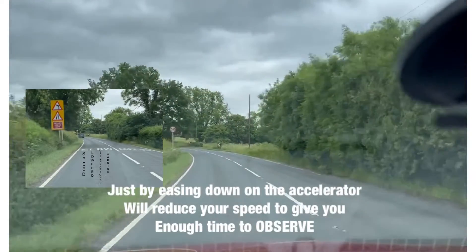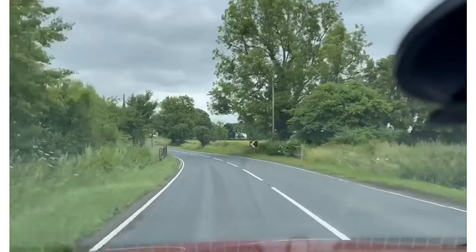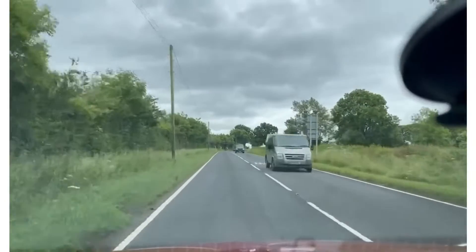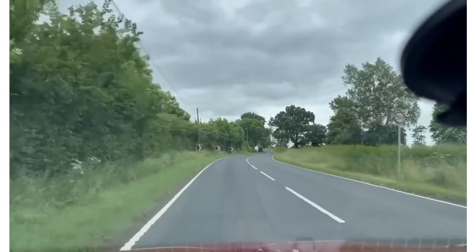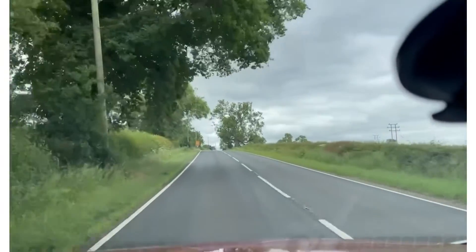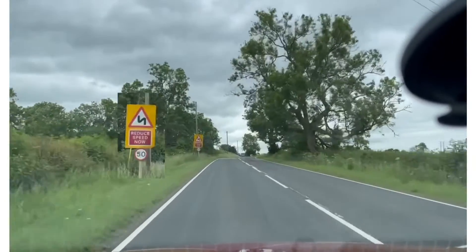This is an observational warning — the bend ahead is what your observational warning is for. As we come up to this bend, we can see it says 'reduce speed' on the side.